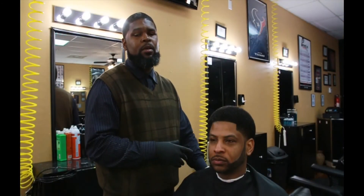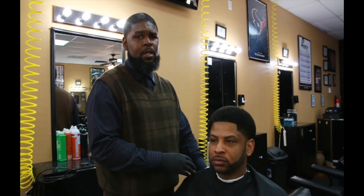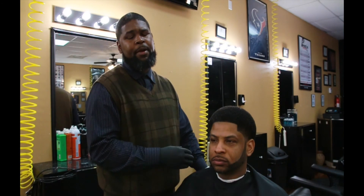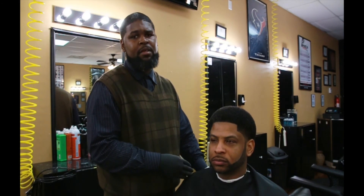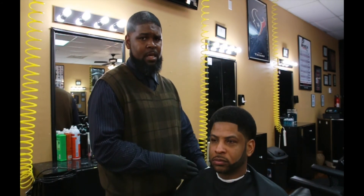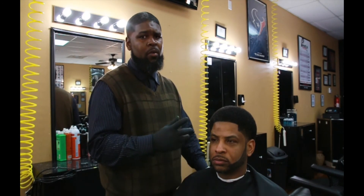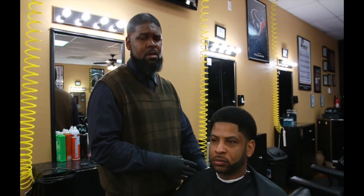So today we did the afro with the taper and the chin strap. I always say: practice your craft, perfect your craft, treat your clients right, be consistent with progress, and at the end of the day you will accomplish whatever you're trying to accomplish. Always strive for perfection. Mr. Kirk, signing off.